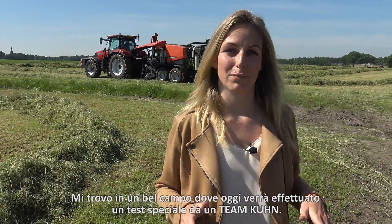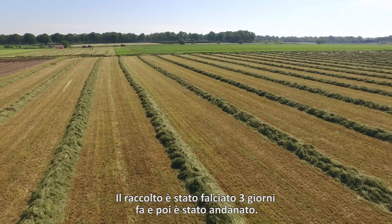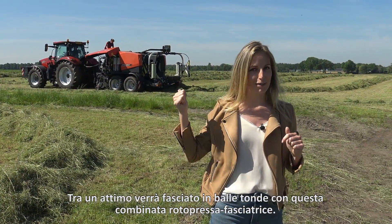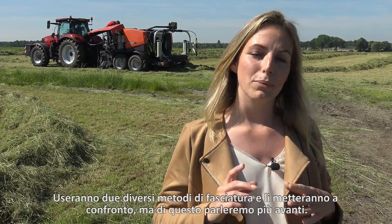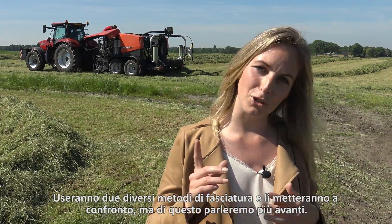I'm standing on a beautiful field today where a special test will be carried out by the team from Kuhn. Three days ago the crop was mowed and then it was raked as you can see. In a moment it will be baled into round bales with this baler-wrapping combination behind me. They will use two different wrapping methods and compare them with each other, but more about that later.